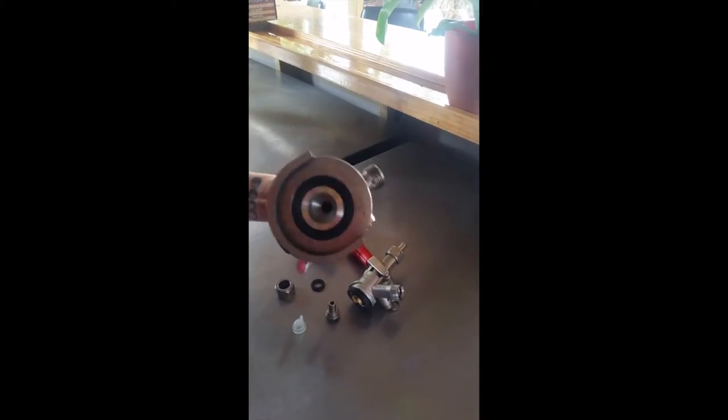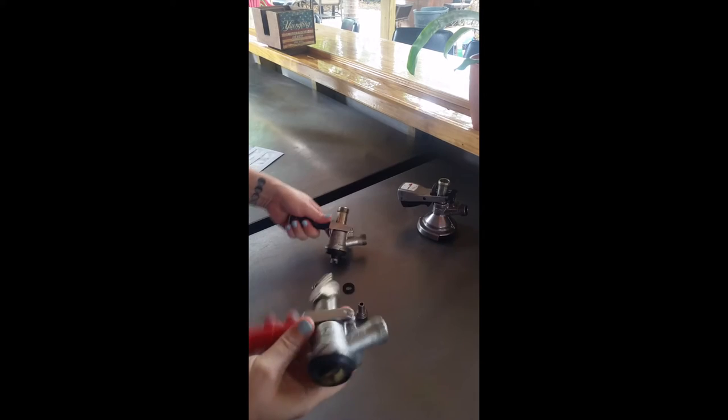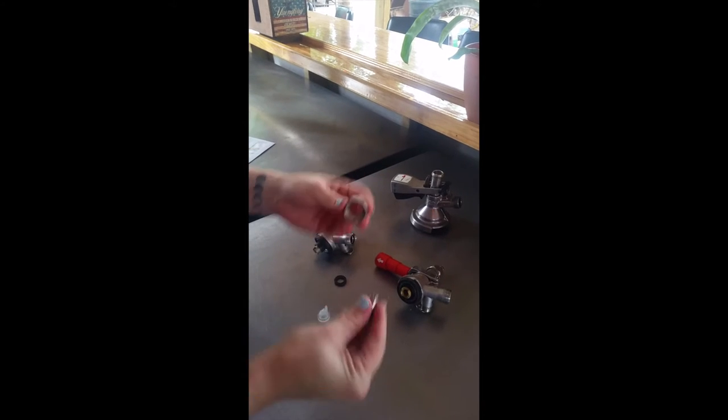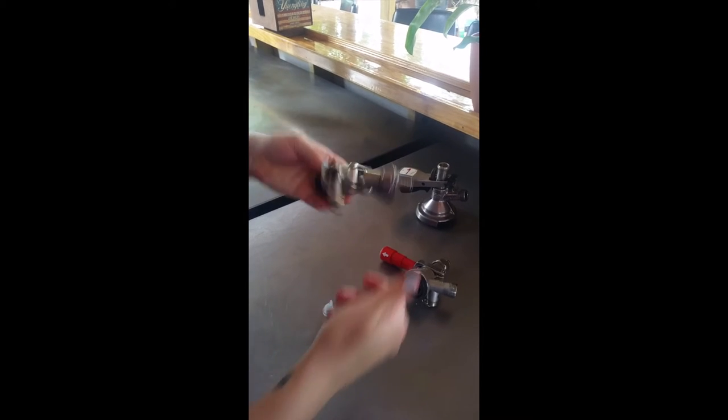The most common couplers you'll see are your German slider styles, your American coupler for domestic cakes, and your European for imported cakes. The difference is the size and the reach of the actual coupler. In your hoses you'll have these metal nibbles that are held on by a hex screw, and that is also what attaches onto the coupler.